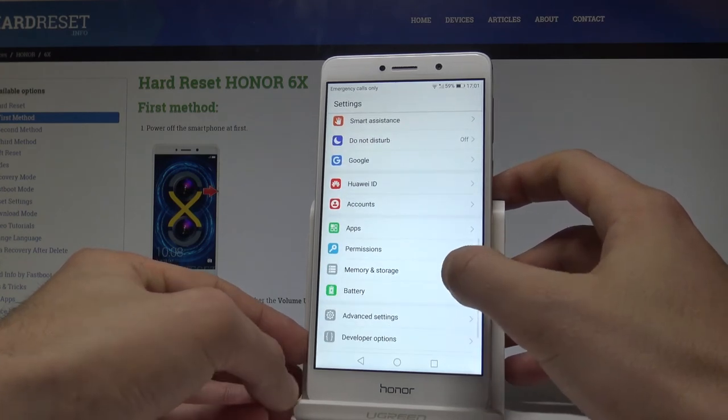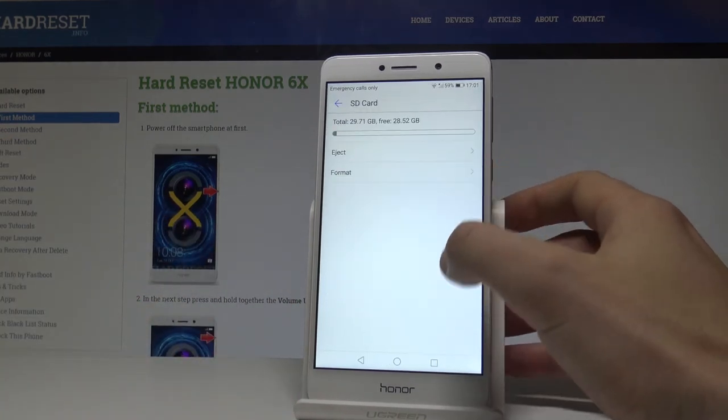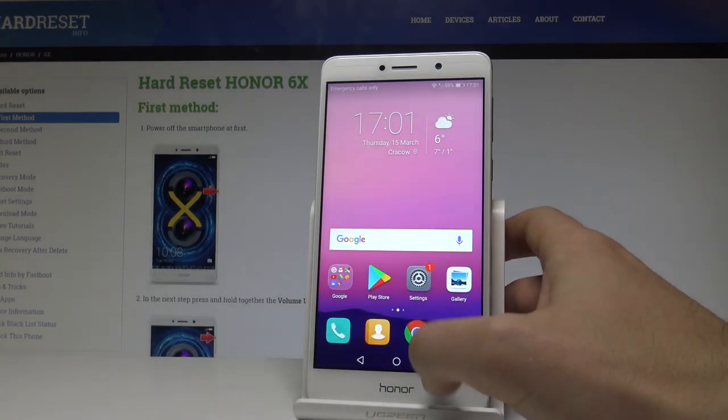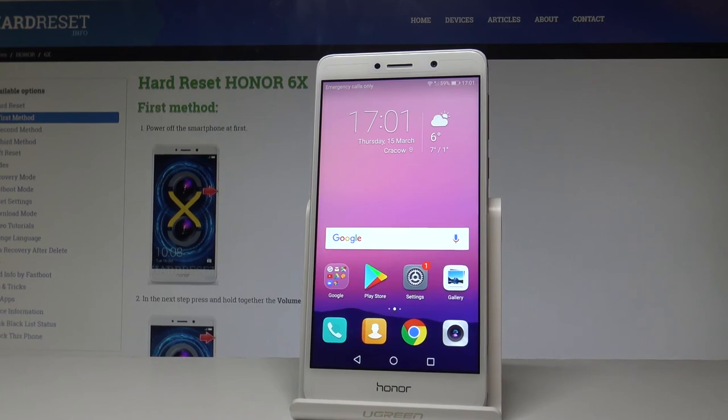The storage option should be located right here — Memory and Storage. As you can see, the phone is reading our portable storage, our SD card. So everything is working properly — both cards are functioning correctly. Thank you for watching! Please subscribe to our channel and leave a thumbs up under the video.